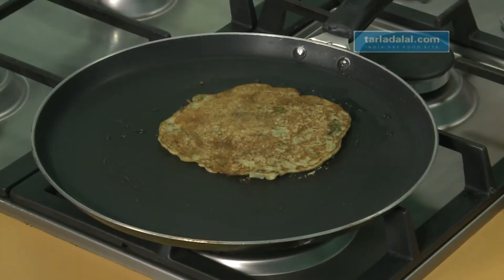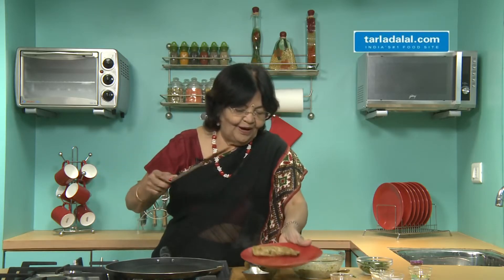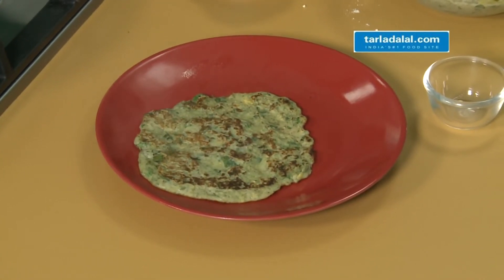See, it's nice and ready. Our chilla is ready — wow, it looks lovely, very nice. See the look of it, it's beautiful. Serve it hot with mint chutney mixed with a little curds. It's yummy and tasty.